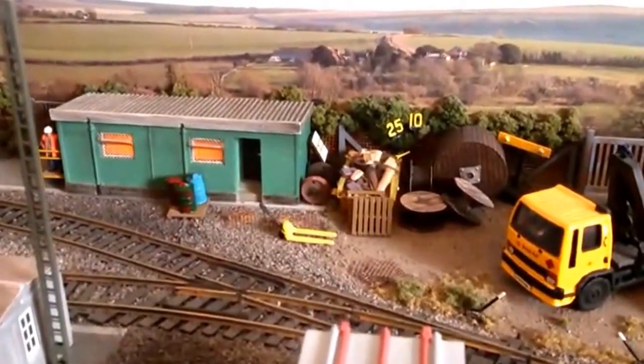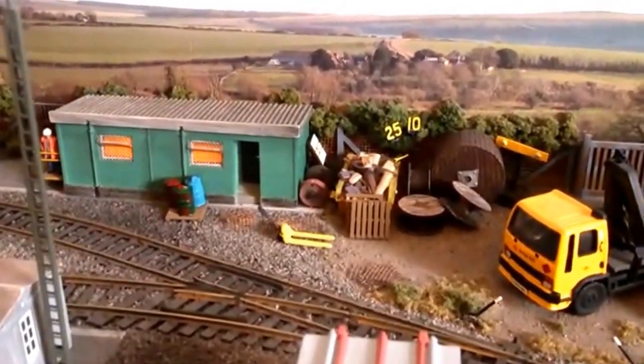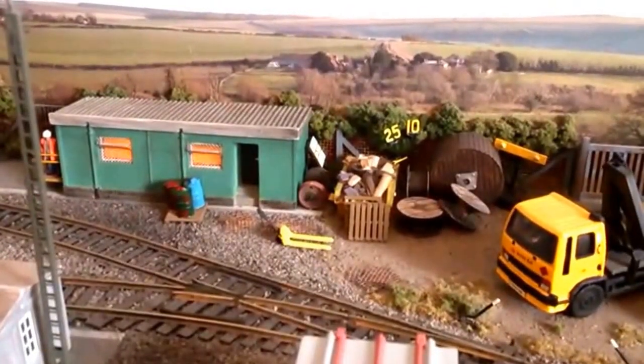Hi there guys, just a quick update on the park lane, just to show you some of the detailing and the finishing parts I've been doing on the TMD side.